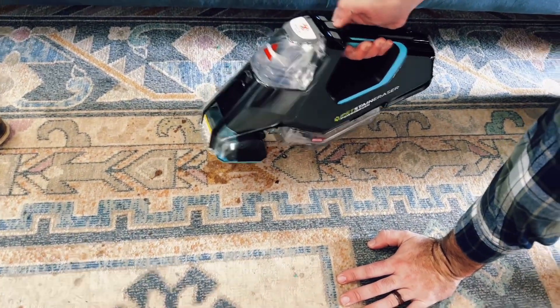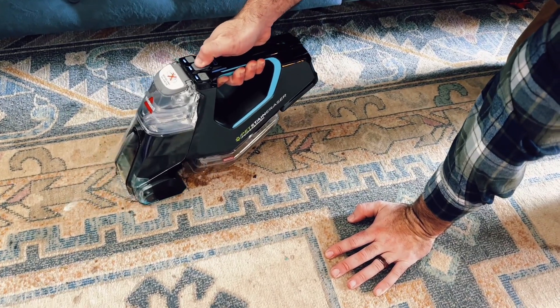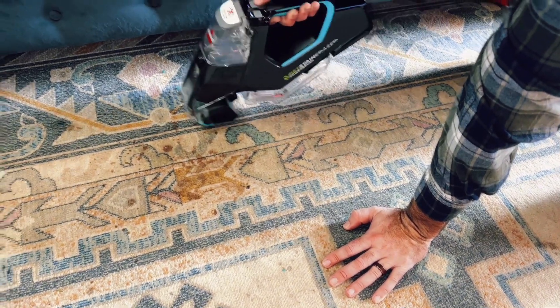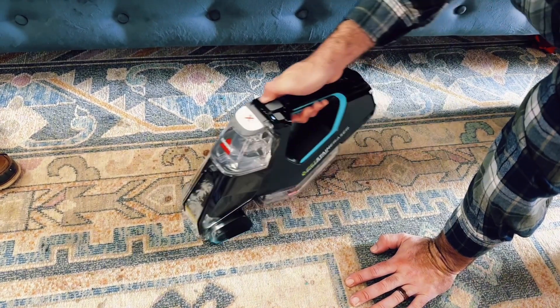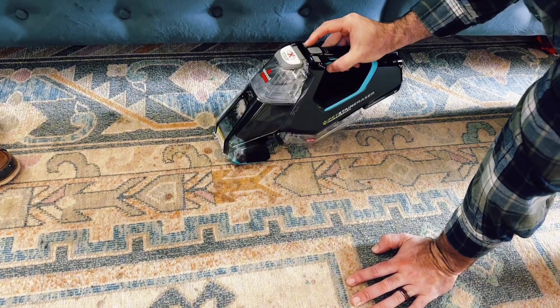This on the rug is actually vomit, so we are trying to clean this up. Simply press the button to spray the solution onto this area. Make sure the area is all covered with the solution and then you can start vacuuming this up. Simply run this across after spraying it and watch all this vomit disappear from this rug.